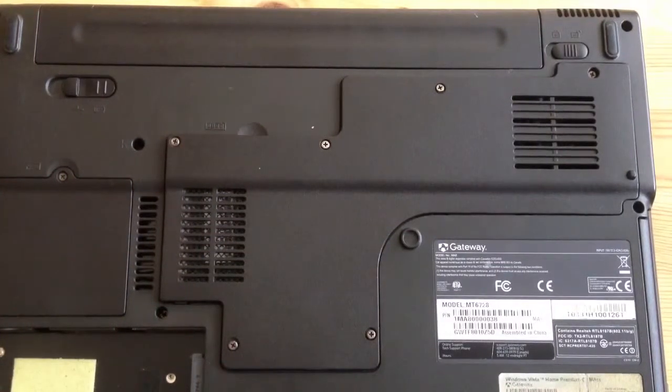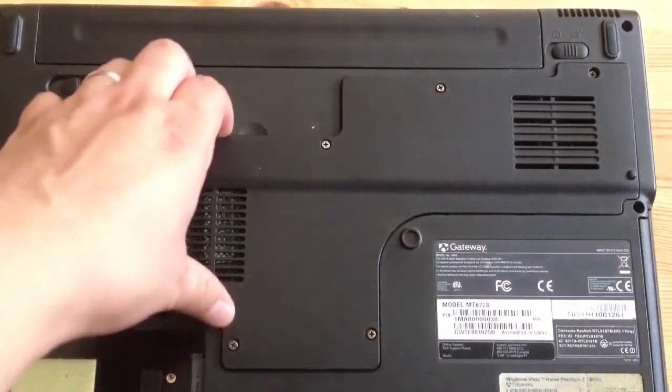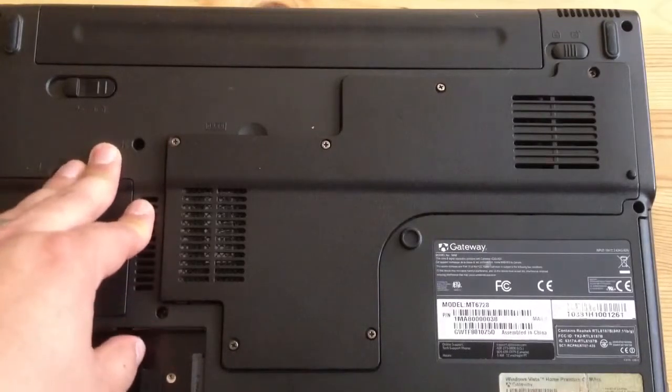This is my Gateway MT6728. It says over here, 6728 laptop. It should support 3GB of RAM total. I don't think it supports 4.